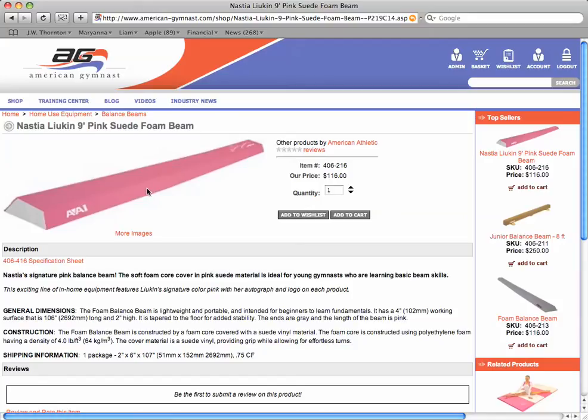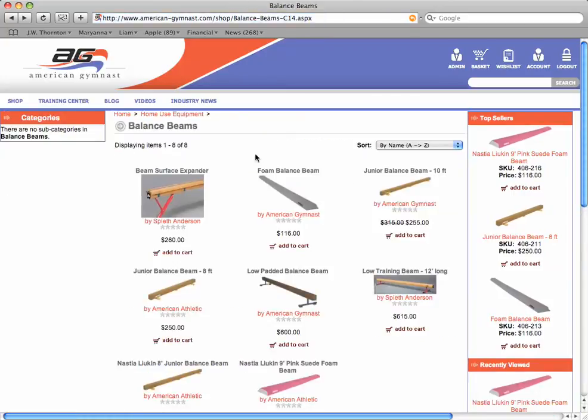This beam is identical to the gray one, except it's pink and has the signature of Nastia Liukin, the Olympic champion, screen printed on the end. These beams ship via FedEx for about $20 to $25, and they're nine feet long.